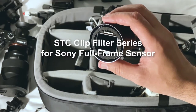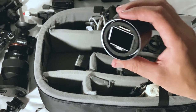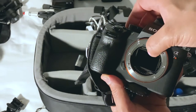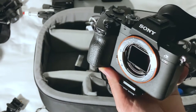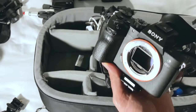This is an ND filter system that actually goes on the sensor. I have about four in here with different densities, and I can mount this on the sensor of the 7R III. It's very simple — you just pop it in front of the sensor. And voila, now you have an ND filter right in front of the sensor. Put whatever lens you want and you're going to get the same level of neutral density in your camera.